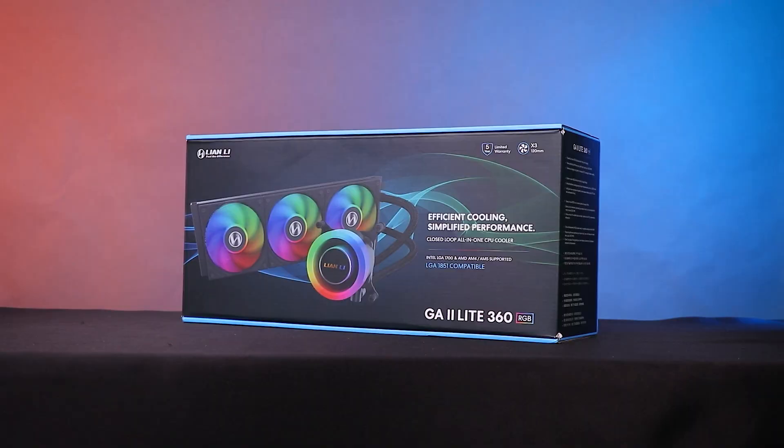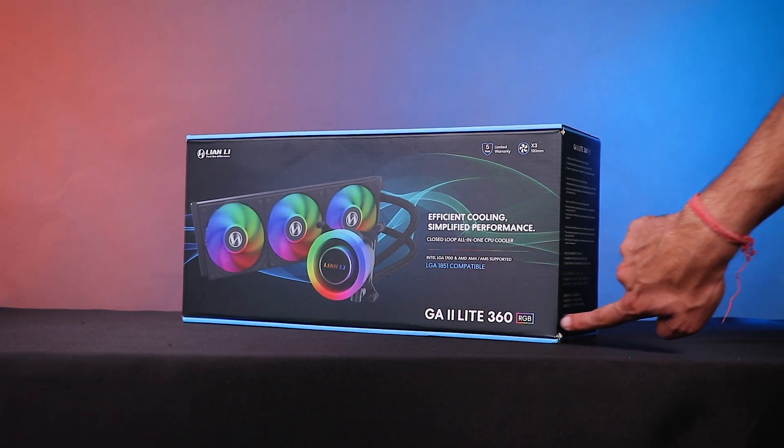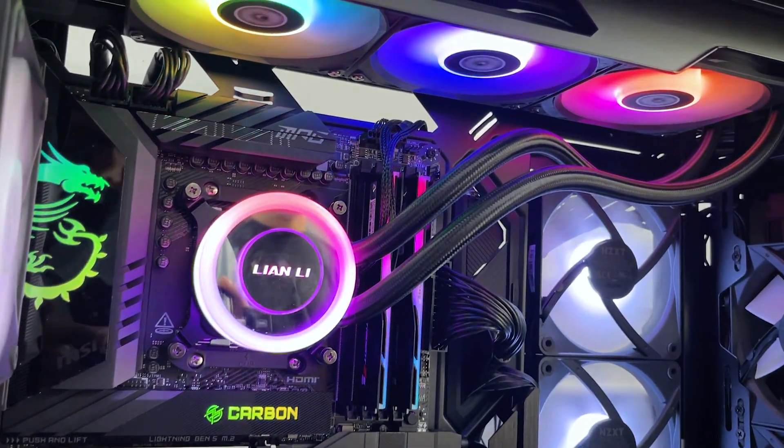Hey guys, welcome back to Acro. Today we are going to be talking about the Galahad 2 Light 360, also available in a 240 variant and a performance variant. The Galahad Light doesn't just cool — it dominates. The freezers of the AIO world are starting to sweat because of the price-to-performance of this thing. You're going to be looking at one of the best coolers under 10,000 in the AIO market.